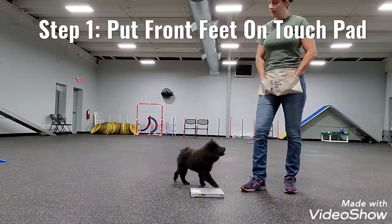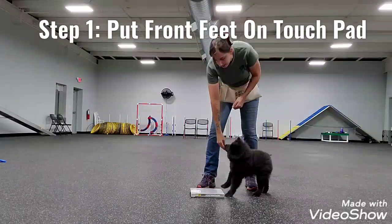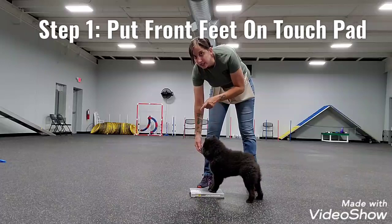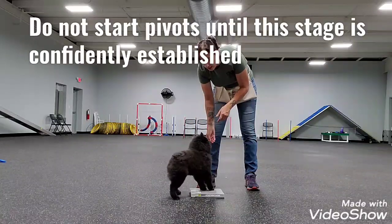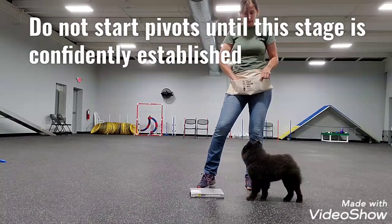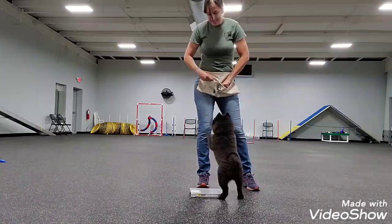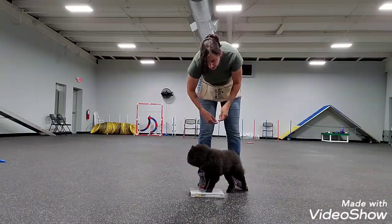Teaching your dogs to pivot. Step one is getting them comfortable enough to put their feet on a book, a touchpad, any kind of touchpad item that you want to use. I like books — an old textbook, an encyclopedia, a dictionary. We want them very comfortable putting their feet on a book.